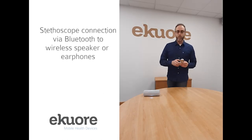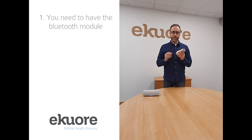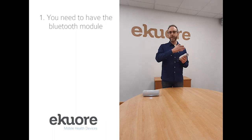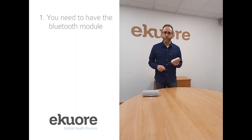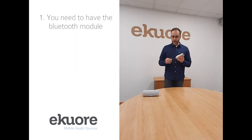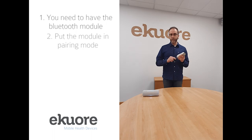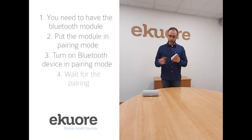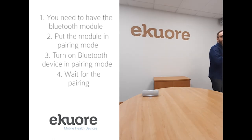We have the option with our Bluetooth transmitter of sending the sound directly to a wireless device — that can be a headset or a speaker like the one included in our premium kit. So you can just listen to the auscultation. It is really easy to pair the Bluetooth transmitter with any wireless speaker such as ours, so you can just pair it and listen to the auscultation in real time.